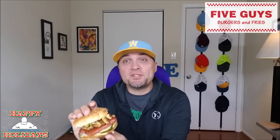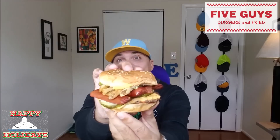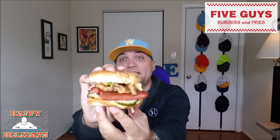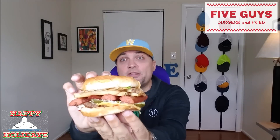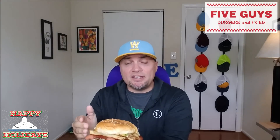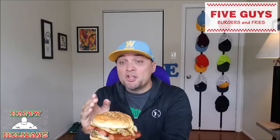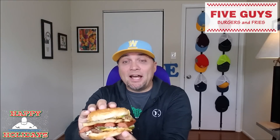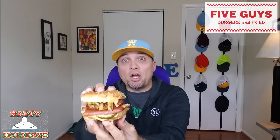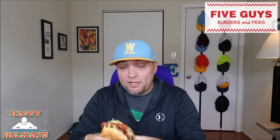Alright, you got up close and personal with this burger. Check it out. So they've butterflied this hot dog so it's easy to kind of break it up into four pieces and throw it on top of the cheeseburger. I only added some minimal toppings: mayonnaise, ketchup, lettuce, and some pickles. So we are not going to waste any time. I'm going to try for the first time ever the secret menu item Garbage Plate Burger from Five Guys. Wish me luck. Here we go.